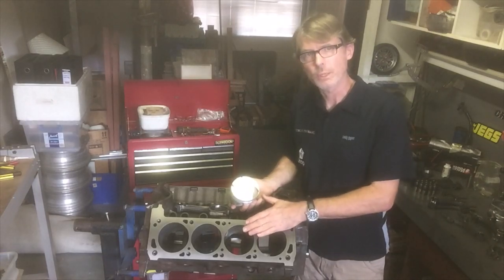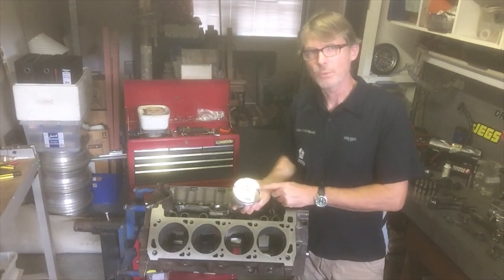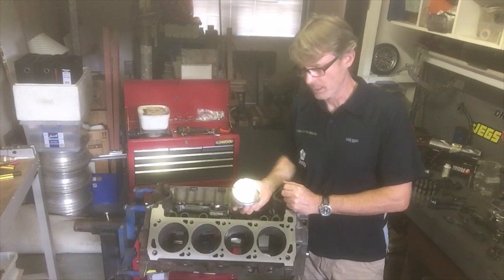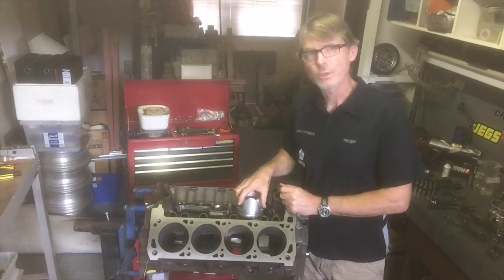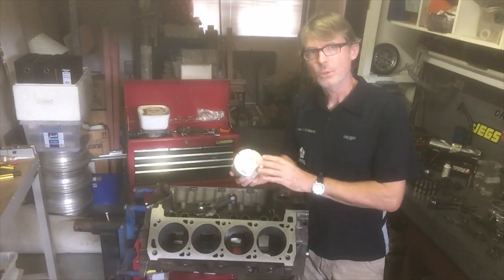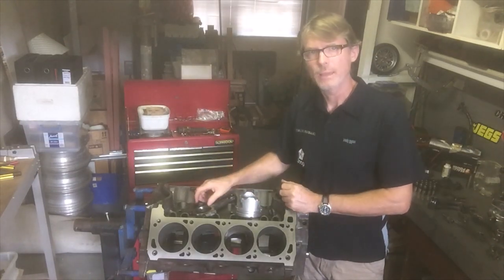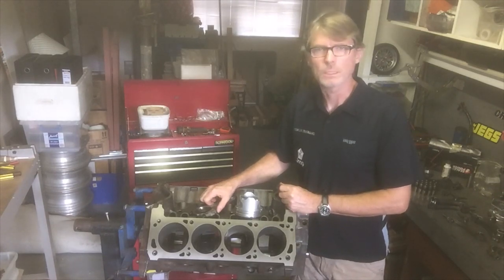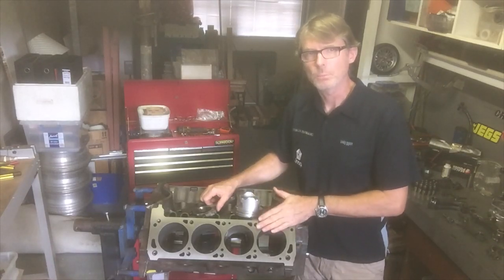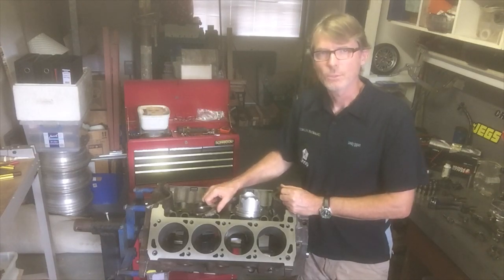They did this by machining the surface of the decks approximately 1/32nd of an inch, or about 30 thousandths of an inch. That meant the top of the piston was very close to the top of the deck. They didn't want to bring it flush or above the deck because they needed space between the piston crown and the flat part of the combustion chamber — at high RPM and high loads, the conrod stretches and the piston crown grows. They probably left approximately five to ten thousandths of an inch of deck height between the top of the block and the top of the piston. That's it for pistons and rods — see you next episode.